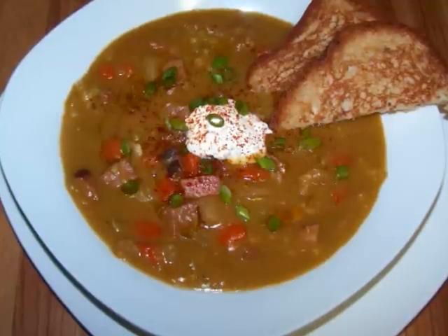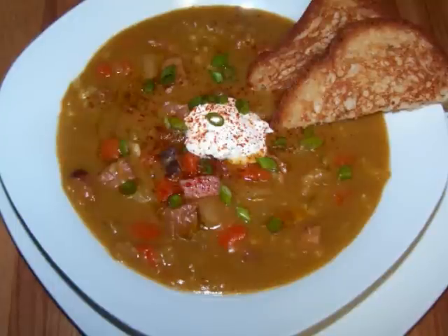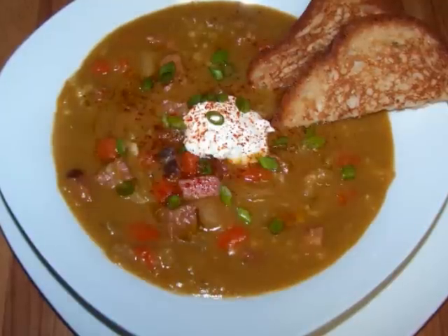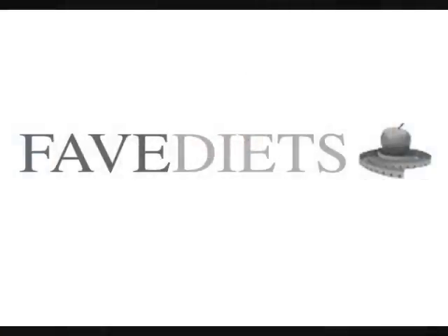I really hope you'll give this one a try the next time you've got some leftover ham lingering in the fridge. If you'd like to see the recipe in print, you can visit my blog. And for more free healthy recipes and tips for virtually any diet, visit my friends at FaveDiets.com. See you again soon!